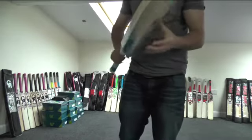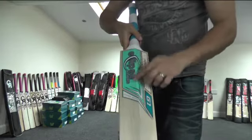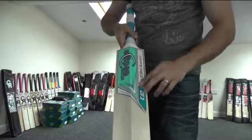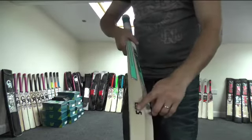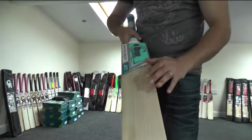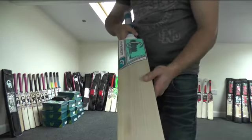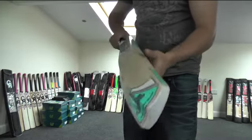You get a factory fitted toe guard, these lovely sky blue, white and chrome decals, and the EAS stamping. It's a lovely bat — it's made from grade 1 English willow, players grade English willow, so it's a lovely quality piece of willow.